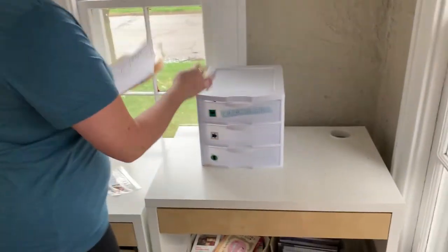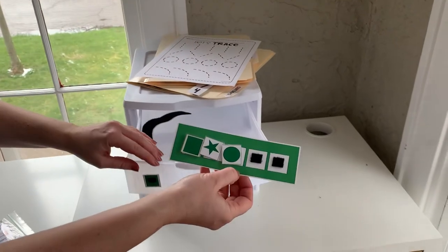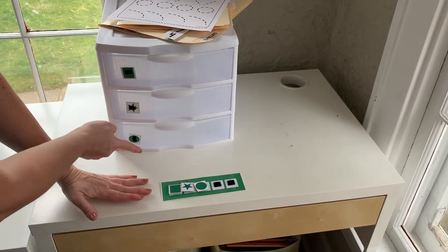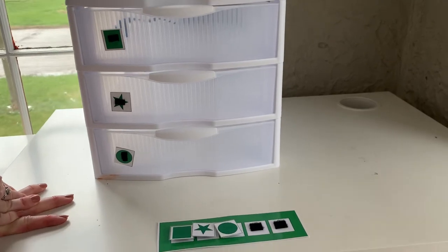To set this one up, there are three drawers, and we store the schedule inside just so that we never lose it. The icons should be set up in the order of the drawers, so students are always going from top to bottom when they complete the system.